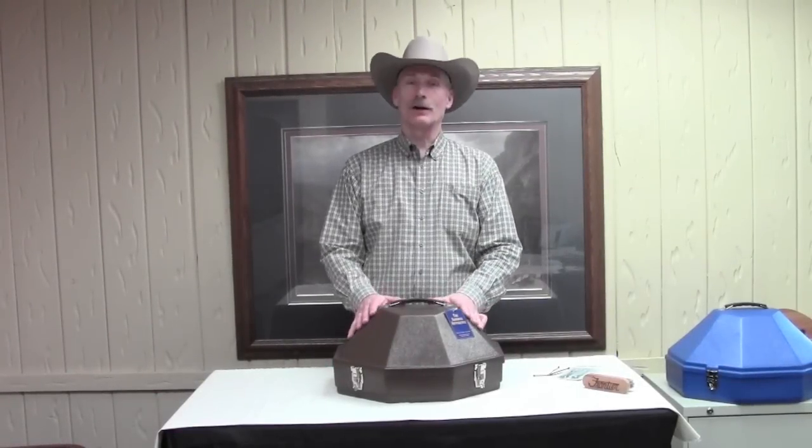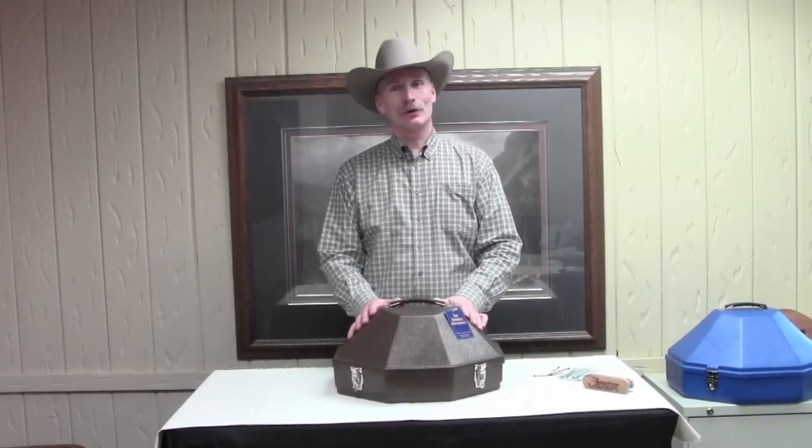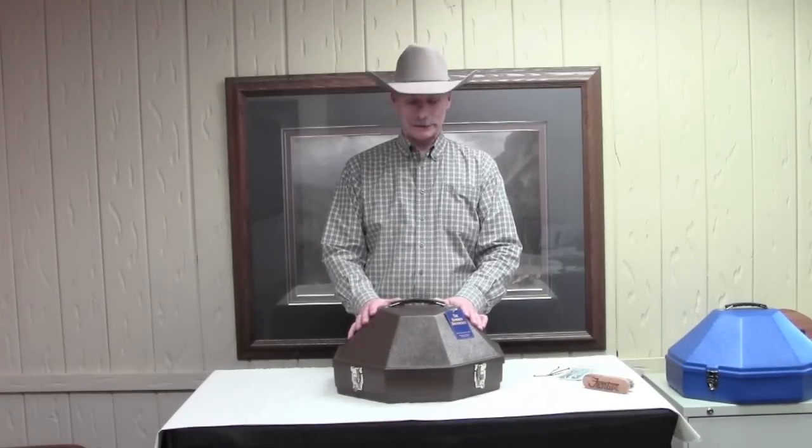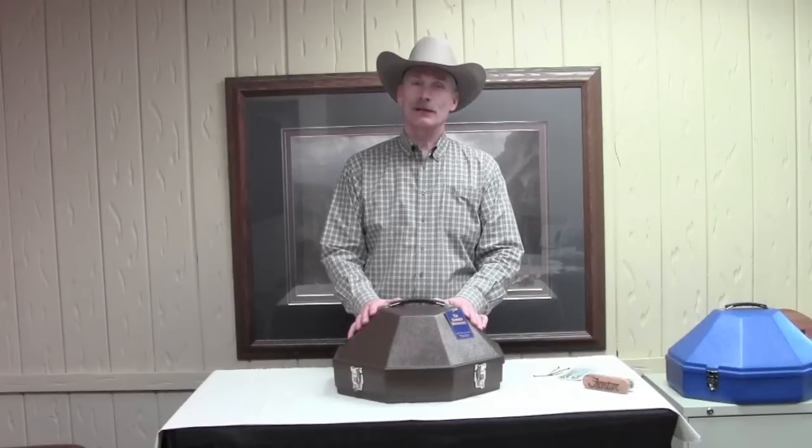Hi, Jim again with Hammer Plastics, and today I'm going to review our newest addition to our product line. This is our campaign hat carrier. With a long history of law enforcement within the Hammer family, we decided to design something that they can use for their campaign hats.